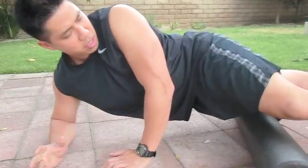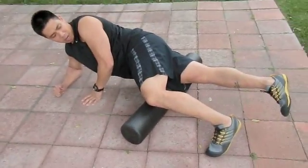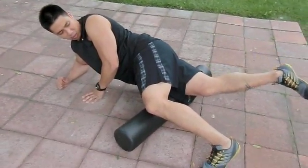Another technique you can do while you're on your side is basically an attack and stretch technique. Let's say I find a sore spot on the side of my right thigh. Once I'm on it, I just bend my lower leg and stretch that knot through.